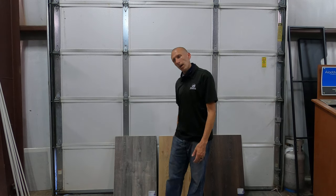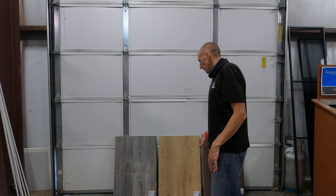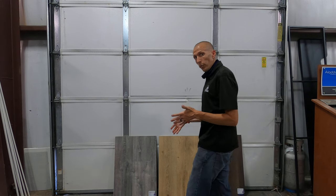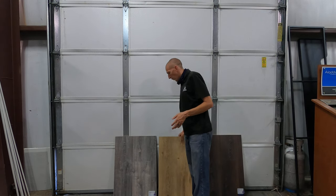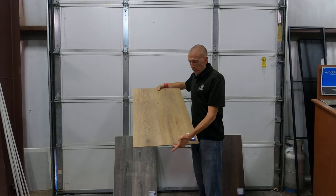Today we're gonna take a look at some new samples from Quick Step. Quick Step has been around a very long time and they're known for their laminate. Well, they ventured into the waterproof laminate world, which I think is wonderful. They've got more samples than this — a lot more — this is just a couple of them.